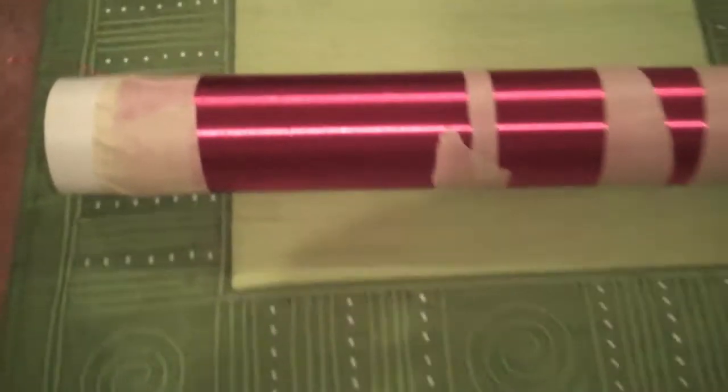Here is the secondary coil I made to finish my Tesla coil. The winding is around 13.5 inches long and the tube it's wound on is around 16 inches long. The wire I used is 26 gauge wire and I think I wrapped it around 800 times.